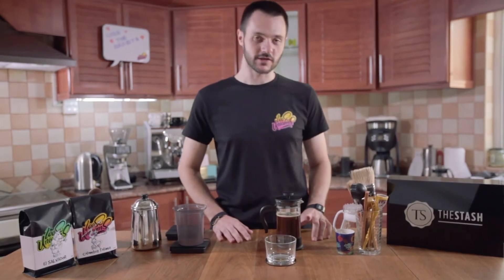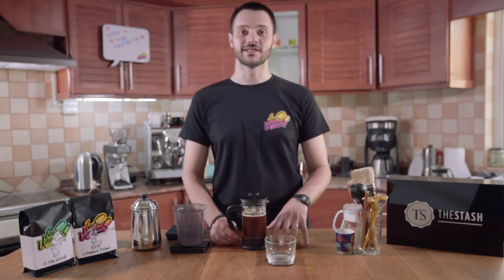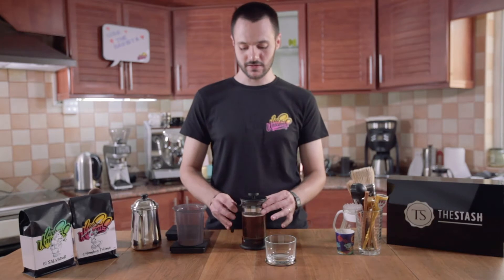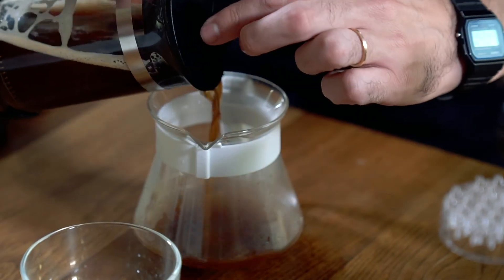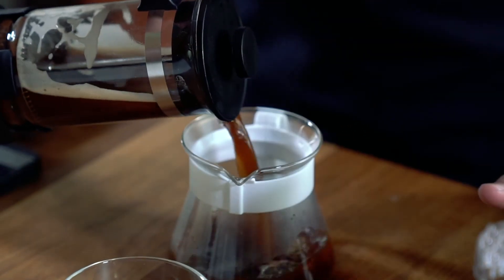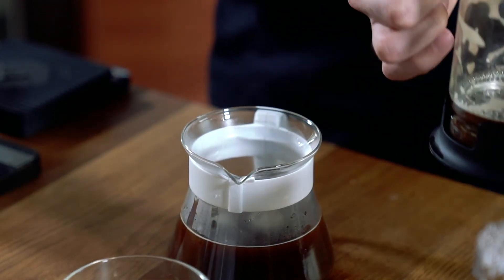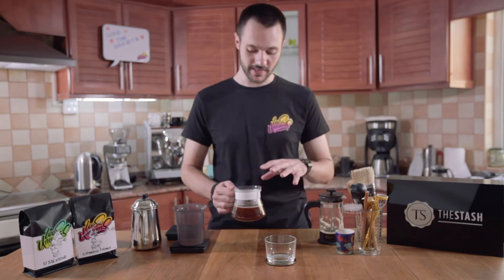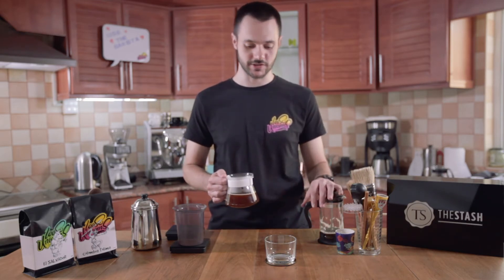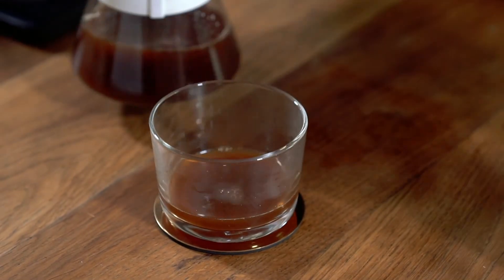One of the things you have to keep in mind is that if you're not going to enjoy the entire brew at the same time, do not leave it in the French press. You'll have to transfer it into another vessel, or into another carafe, or whatever you like, and then just put this on the side. Leaving the coffee inside with the grounds, it will keep on extracting, so you'll end up having a very bitter coffee. Now we have stopped the extraction and the coffee is ready to drink. We're going to pour a little bit and have a taste.